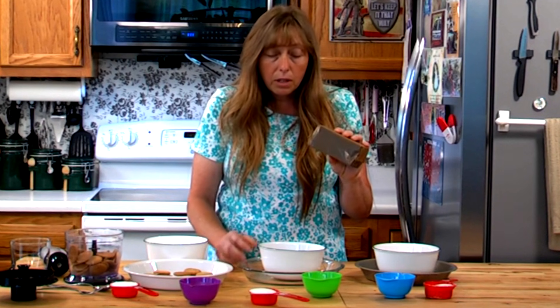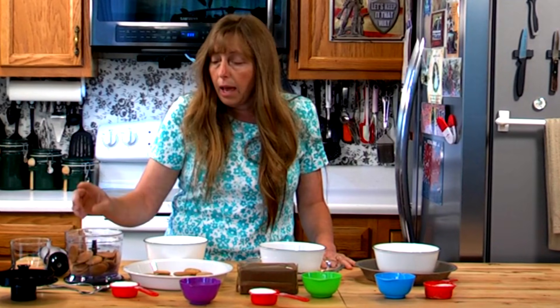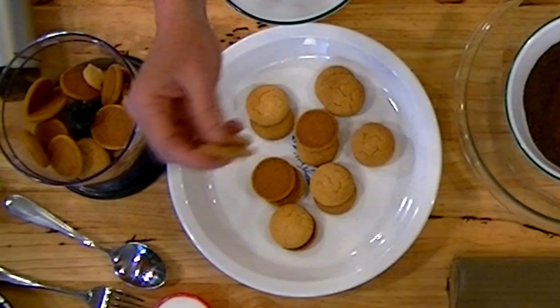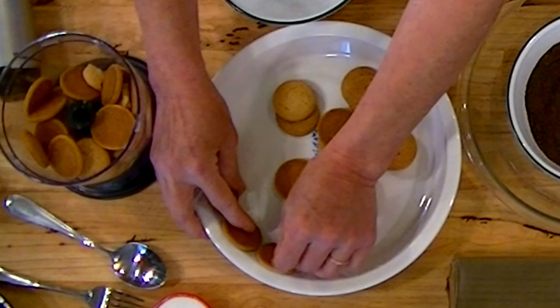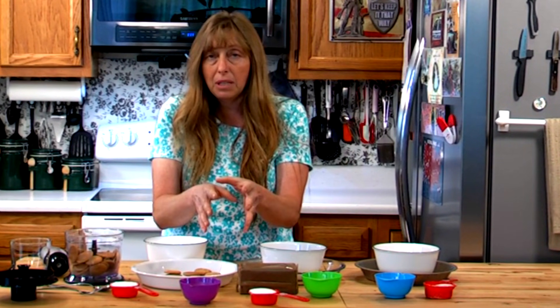When you're doing a graham cracker crust, whether chocolate or regular, you're going to use about one packet. They come in boxes divided into three packets, so a box will make about three pie crusts. For vanilla wafers, you'll use about half a box — around 14 to 16 wafers depending on brand and size. You can lay whole cookies around the edge of your pie, which makes a really pretty crust that presents better on the plate.